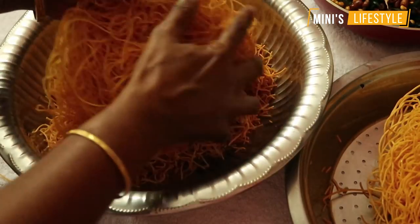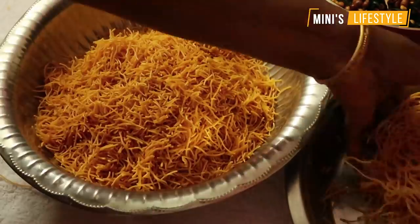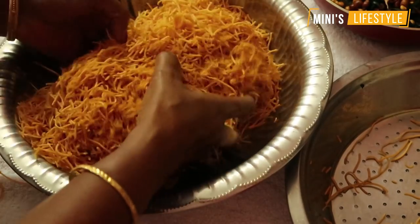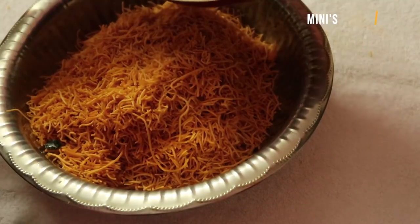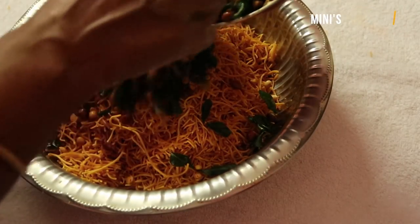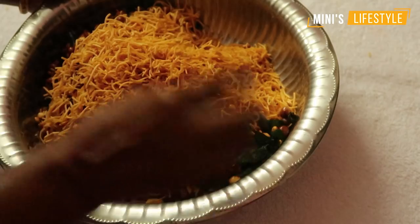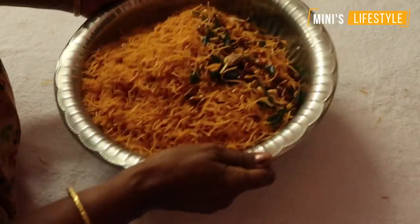You will take the ketchup from the top, cut it from the other side. Put the ketchup in the pan and make the curry. Then we will add the curry, put the curry in the pan. We will cook the curry.